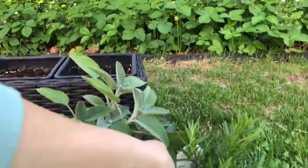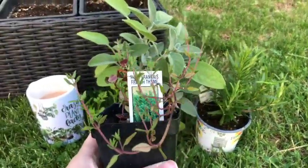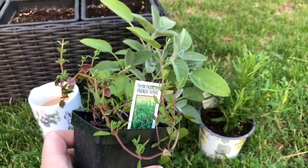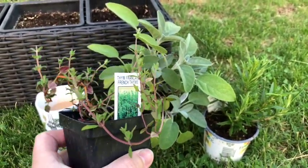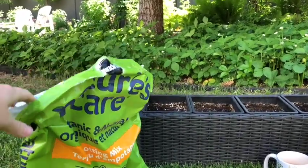So a new rosemary. And this is French thyme — I think I have English thyme but I don't have French thyme, so that will be a new herb for me. I'm using this Nature's Care potting mix. I like it; it's organic.